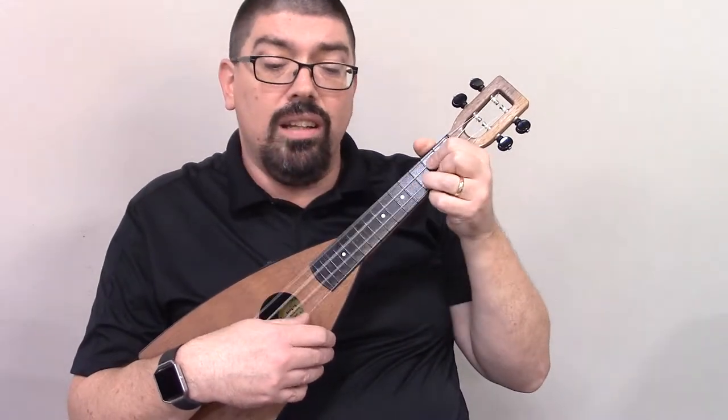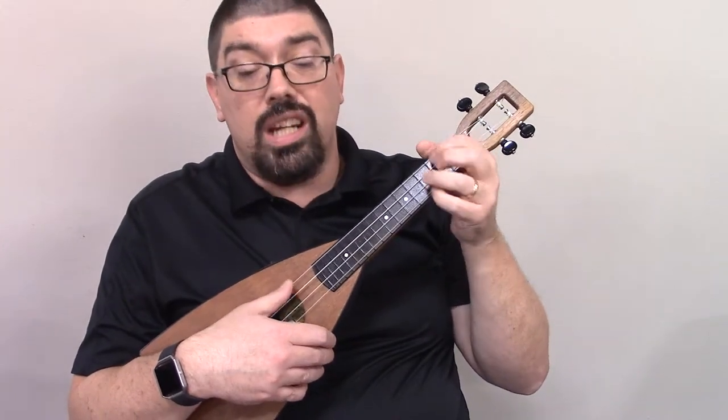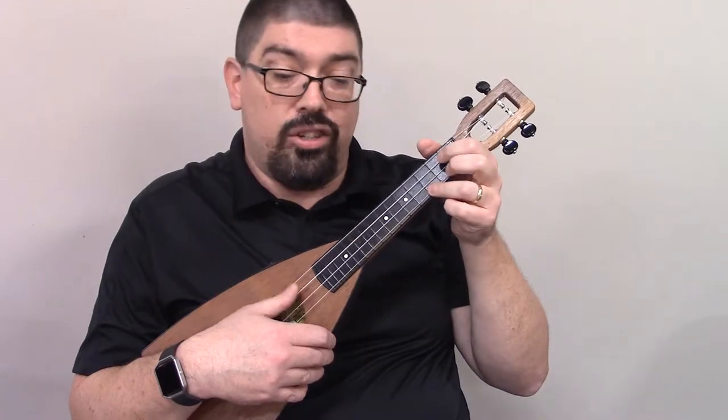Precious — G — Lord. D. Lead me — G — home. Then you're going to C — G.